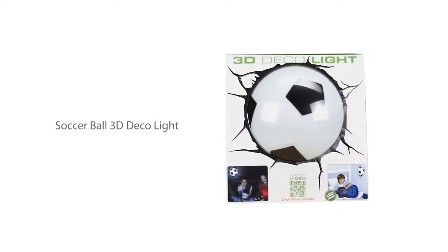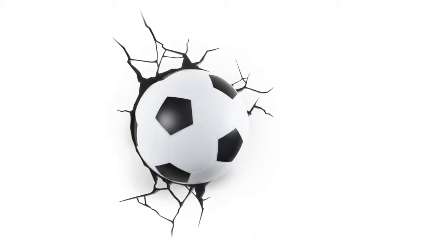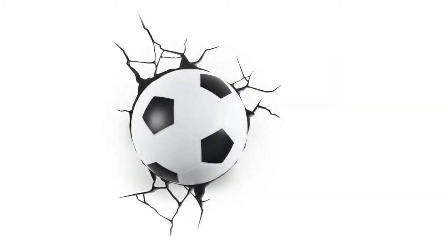Get closer to the game with your favorite sports like never before. The soccer ball 3D deco light is one of many cool products from 3D Light Effects.